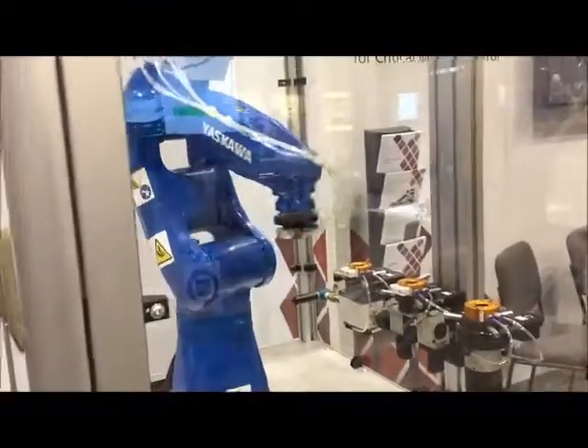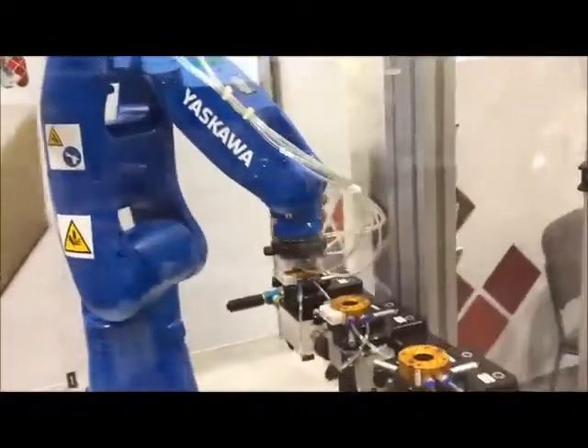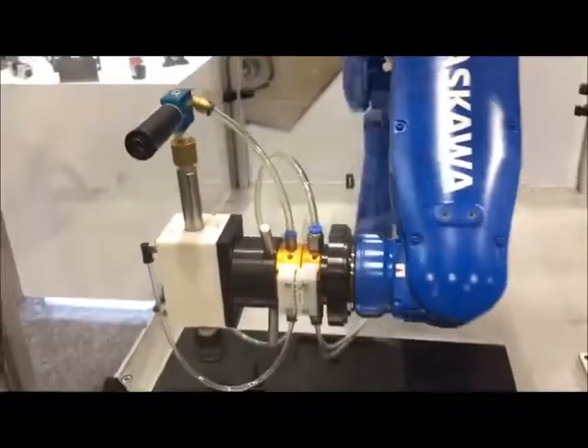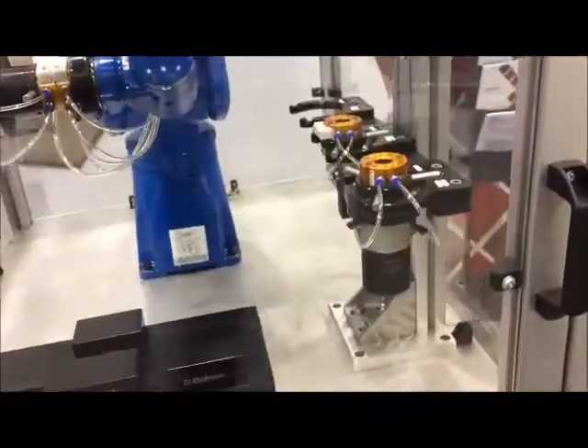The middle one here is our parallel gripper — it's a new one we'll be releasing around the first of the year. It's smaller and stronger with greater grip force than our standard parallel gripper. And then on the end is our new magnetic gripper to pick up ferrous materials.